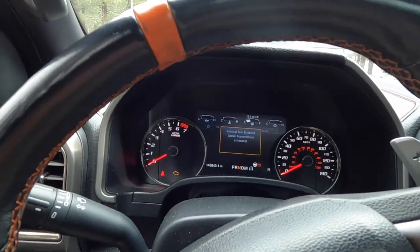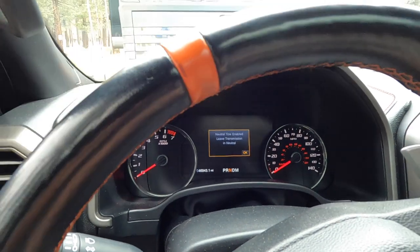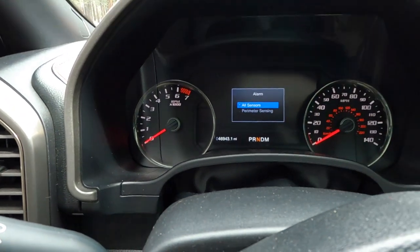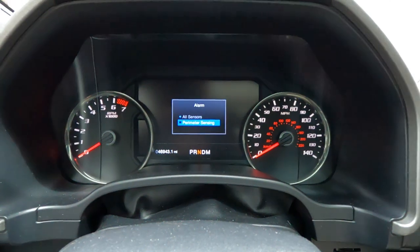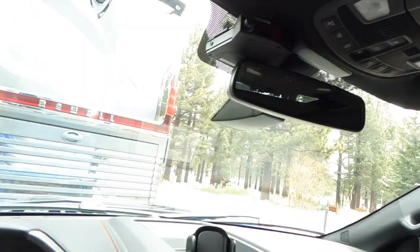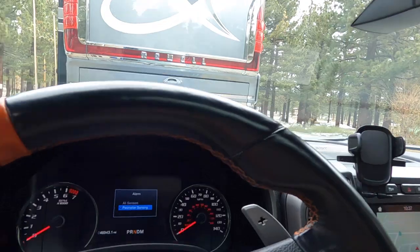The last step is kind of interesting. Since this is a push-to-start system, when you turn the vehicle off you'll notice the alarm comes up. What people don't understand is if you use the cursor and move it down to perimeter sensing and hit OK, that turns off the noise and glass break sensors so your alarm won't go off as you're towing down the street. Once your vehicle is all prepped and you leave, make sure that alarm is set and you're ready to go. You can lock it up as well, and the glass break sensors won't cause your alarm to go off. All in all, it only takes a few minutes once you get the system down. It's all done.